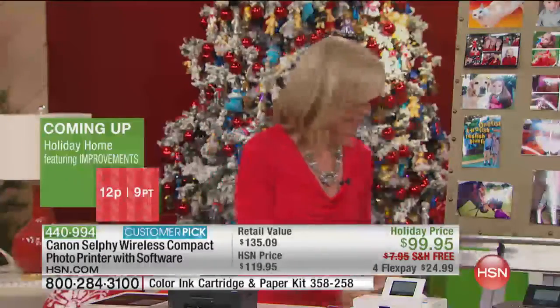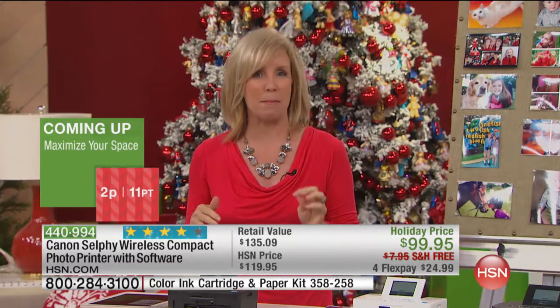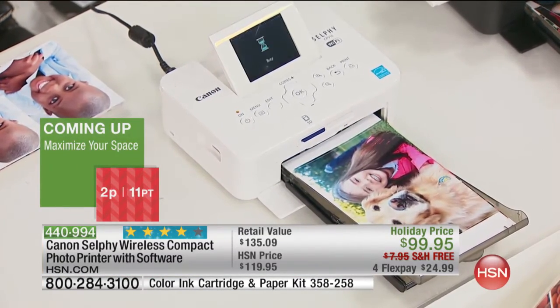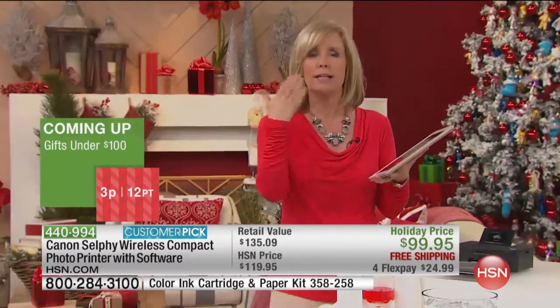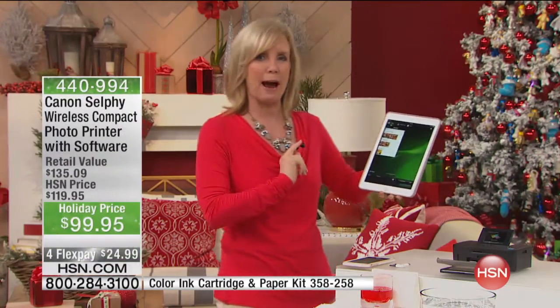It's a dedicated photo printer, and it prints out four-by-six photos in about 30 to 40 seconds. It doesn't matter if you have Apple products or if you have Android products — you can use it from your cell phone, you can print from your tablets. Let me show you how easy it is.